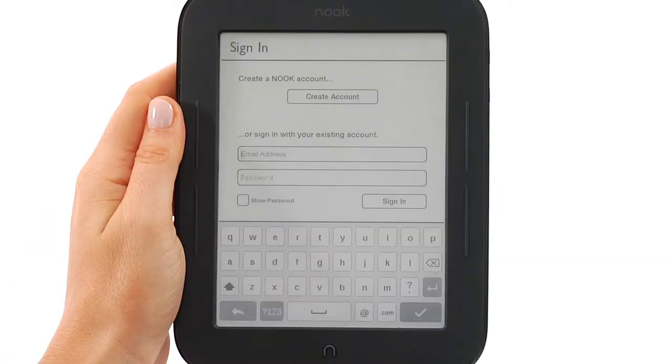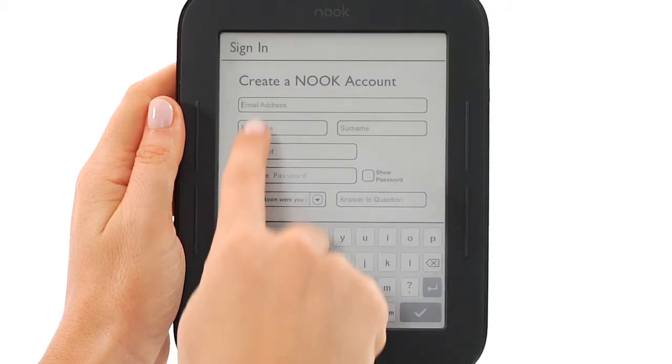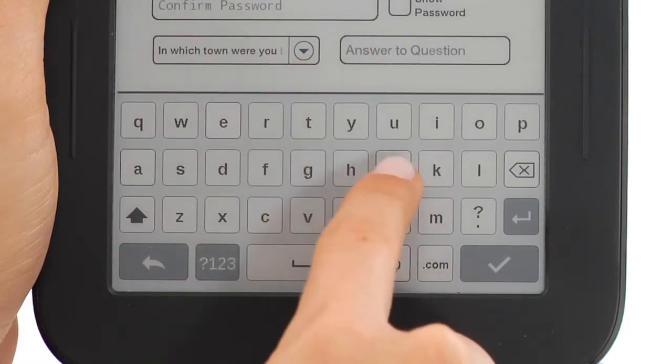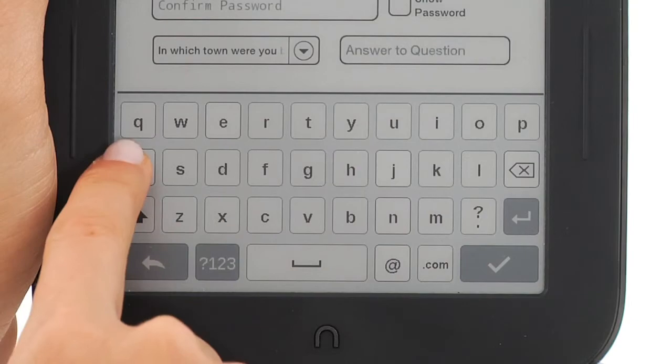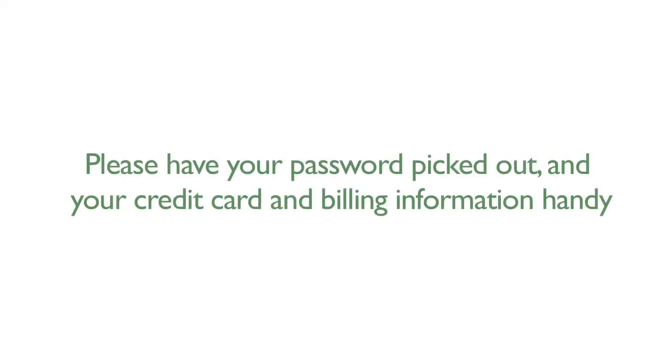Finally, you must register your device to a Nook account. If you don't have an account yet, it's easy to set one up — tap the Create an account button. Fill in the form with the required information and follow the instructions on the screen. Please make sure you have chosen a password and that you have your credit card and billing information handy.